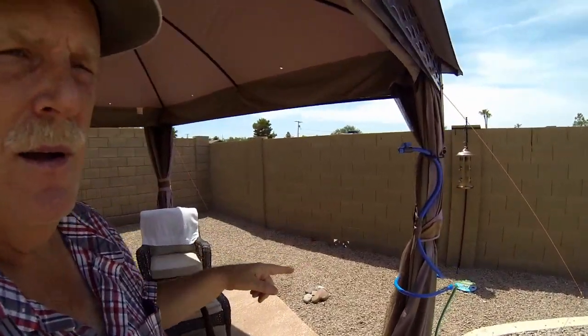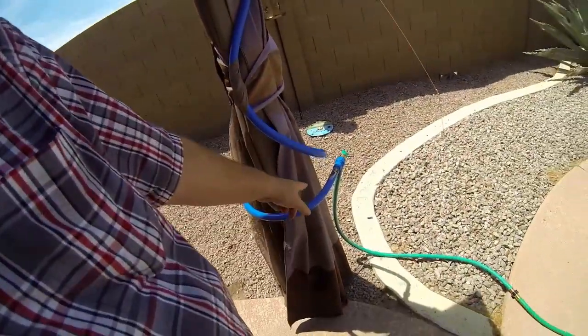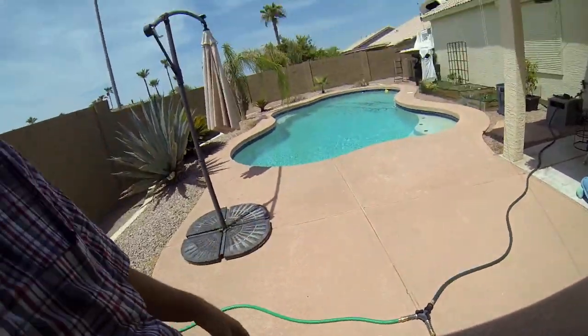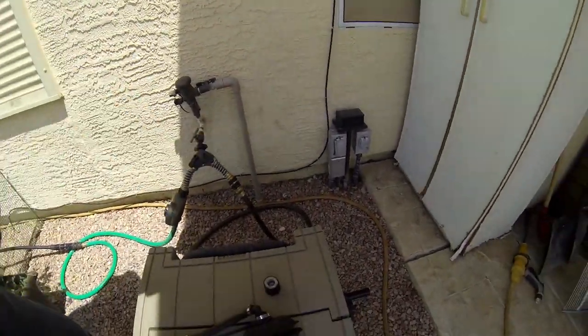So I put one there and I put one over here. Then I hooked them to little hoses, and I put another splitter right there. It's a little unsightly, but who cares when it's hot. So let me show you how I turn this thing on — all I have to do is turn on this water, and I'll bring you back over here.